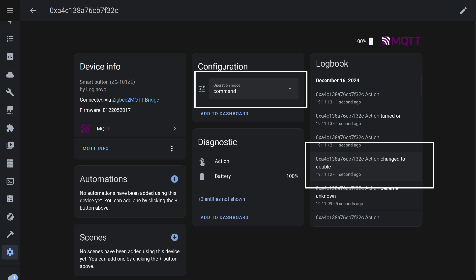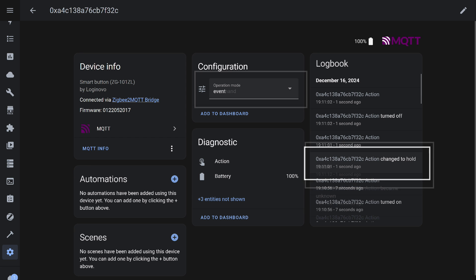I intentionally switched the mode to group mode, but this didn't affect the status — it's still a double press. Here's the status generated when the button is held down.